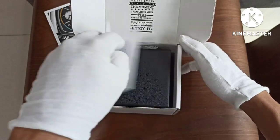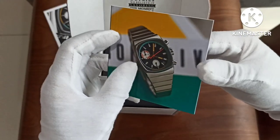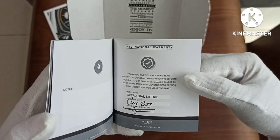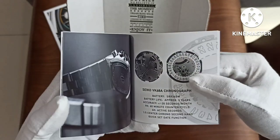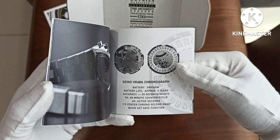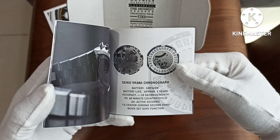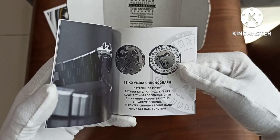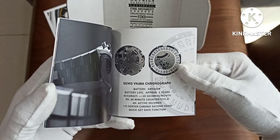Let's just slide it aside. Before we see the box, it is the international warranty card with more pictures. So at least this gets it out of the way.